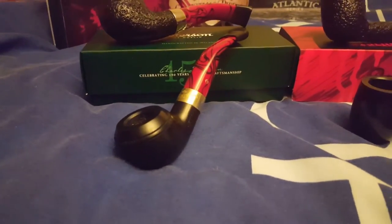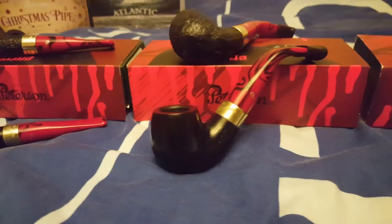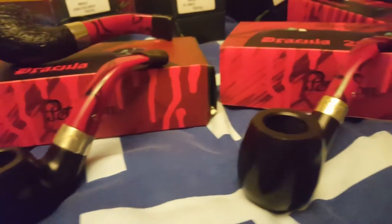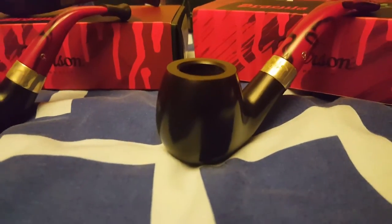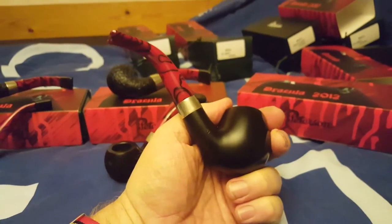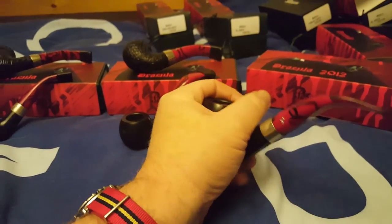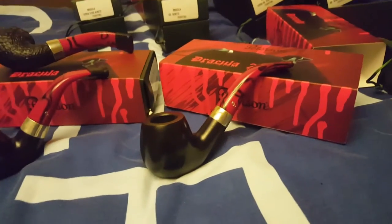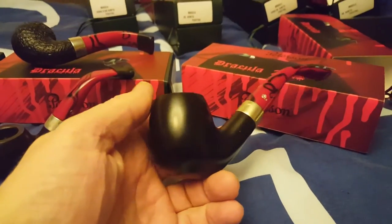These are the smooth versions, which are the ones that I had first, in the same models. You'll notice there's one which I haven't got in sandblast but I have in smooth, and that's one of my favorite pipe shapes because of the way it feels when you actually hold it. It's a great pipe for my size of hands, which is quite large, for gripping the pipe — it just feels really natural to hold. That's a 68. I do have a 68 in the Atlantic, which is a good pipe as well, but I was really disappointed that I wasn't able to get a sandblasted 68 in the Dracula.